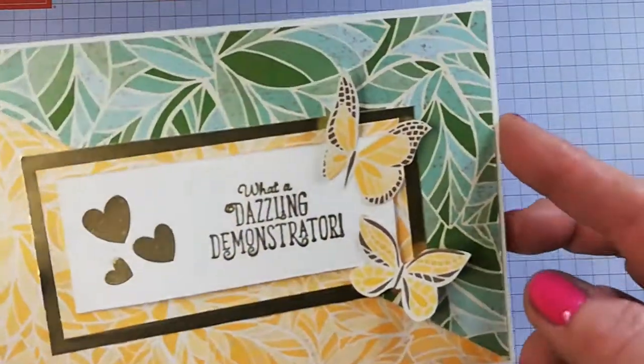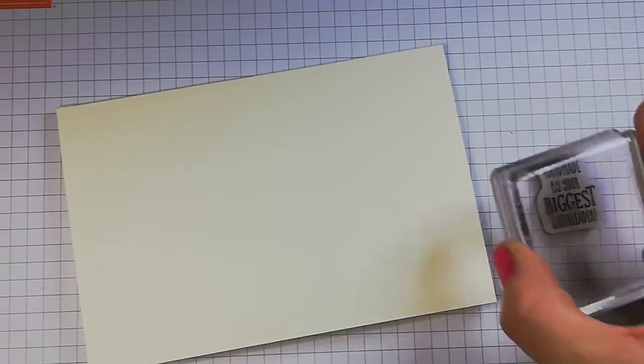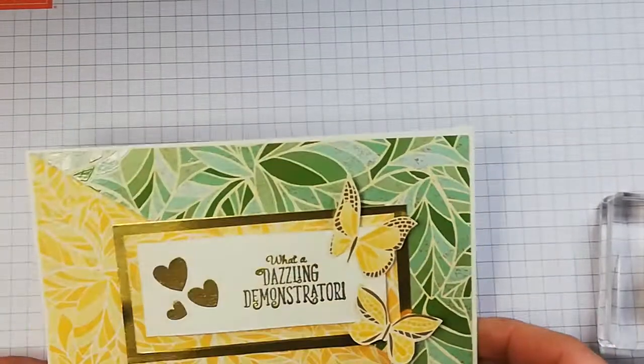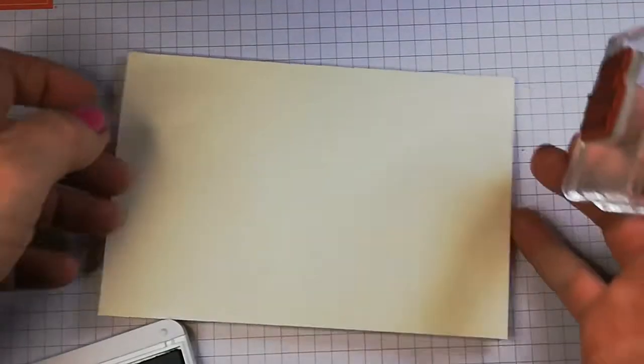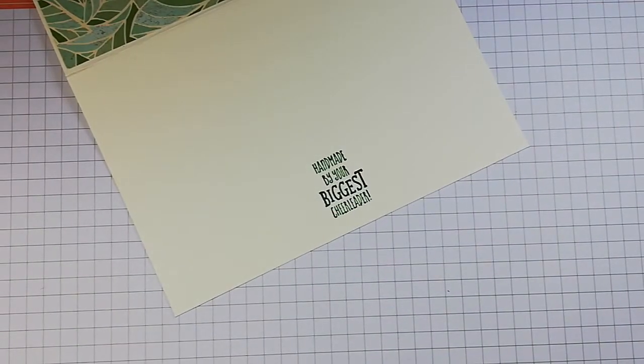There we go — 'What a Dazzling Demonstrator.' I'm going to flip this over because I want to use another stamp from the team leader stamp set Stamping Your Way to the Top, and that is 'Handmade by Your Biggest Cheerleader.' I think I'll use Garden Green ink on the back — I haven't used this in a while. I'll open the card up so it's flush and stamp that there. I do like that.